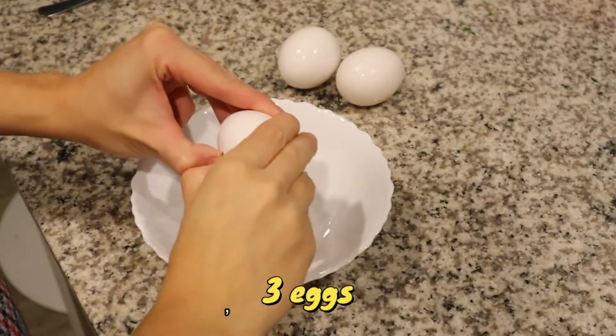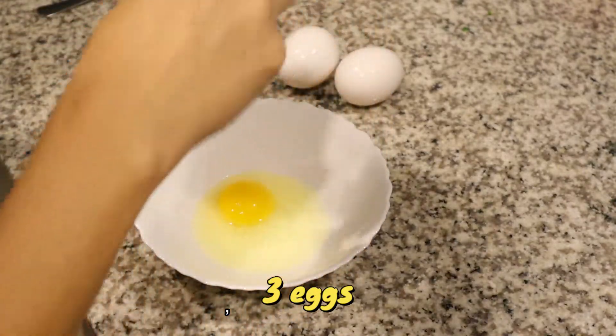First, mix it up. Mix it up. Give it a little more.